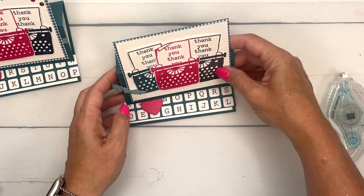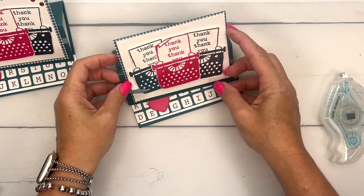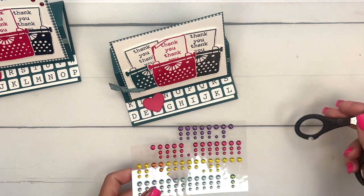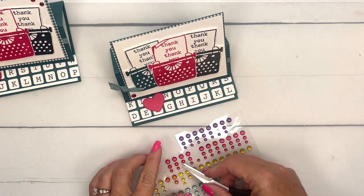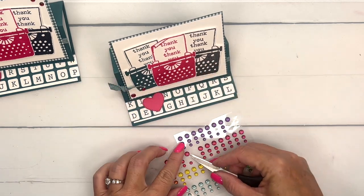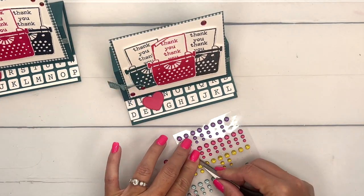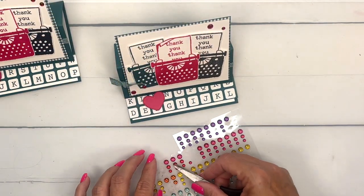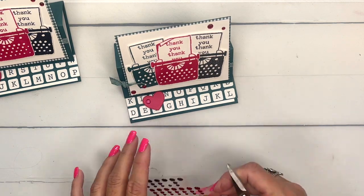Now let's add a few rhinestones and crease that so it will sit there. I've got a few of these melon mambo glossy dots and we'll put a few on here just kind of scattered around. Let's put one on our heart too — there we go.